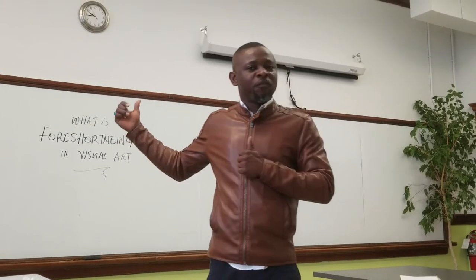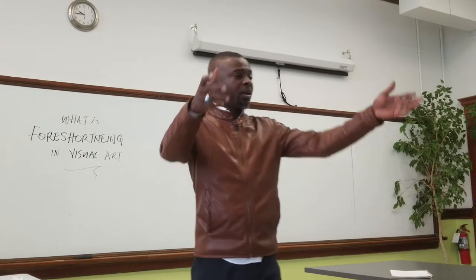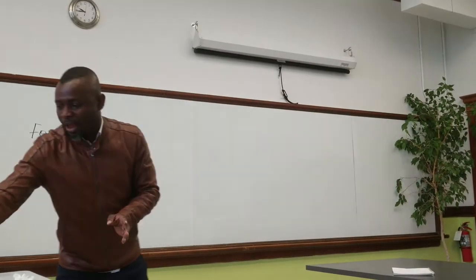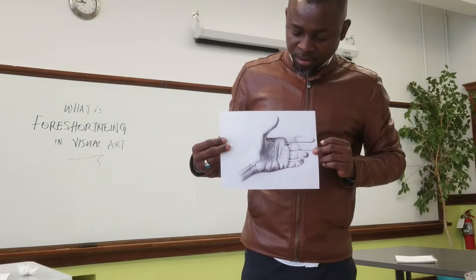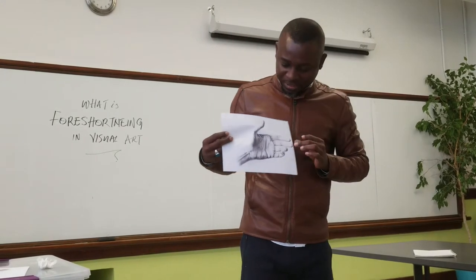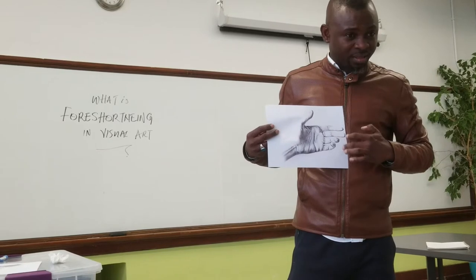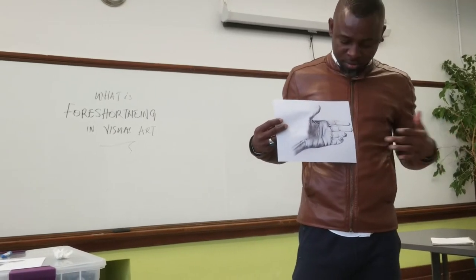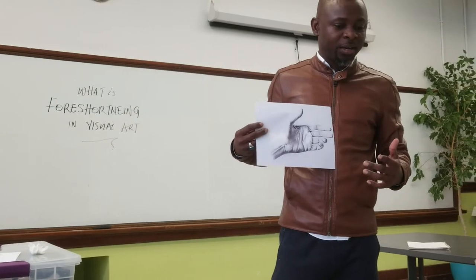That's what we call foreshortening in art. So this morning we're going to be drawing a palm. I have a picture here — you can see foreshortening being created there. I'm going to be drawing that, and then we're going to create our own foreshortening using this drawing as a guide.